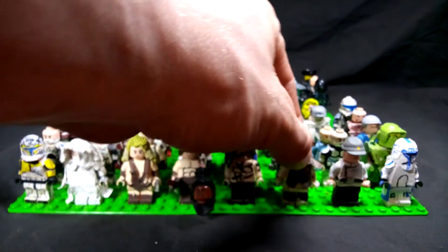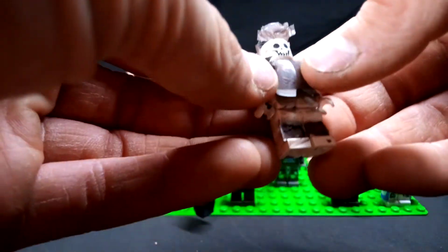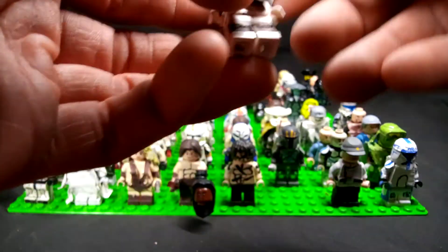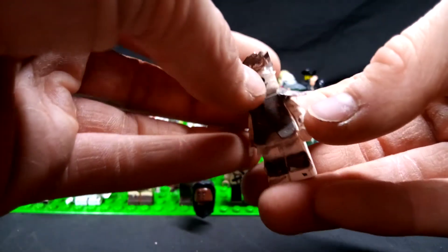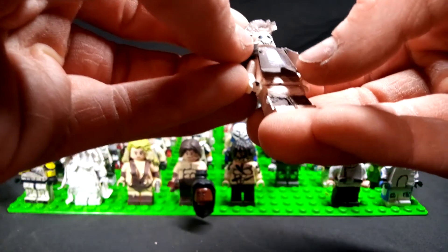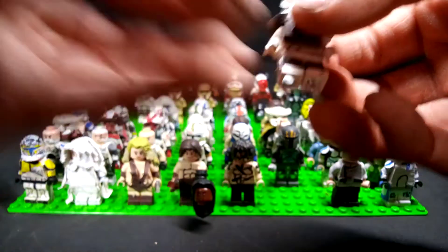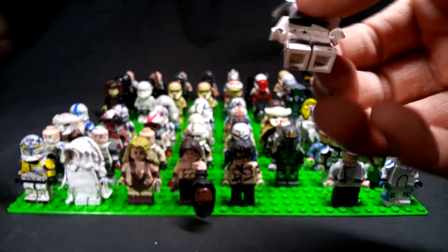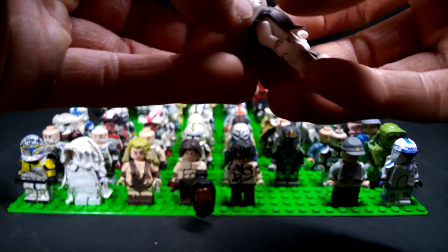Next up, this is the Atlantean King. For those of you who have been subscribed since pretty much the beginning, this figure and Conan were in the Atlantean King tomb mock that I made a long time ago, where Conan gets the Atlantean King sword — I'm not gonna spoil it too much for you guys.